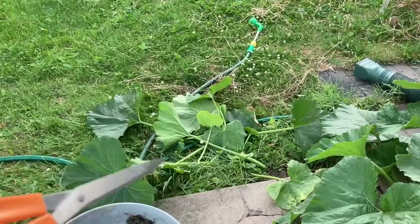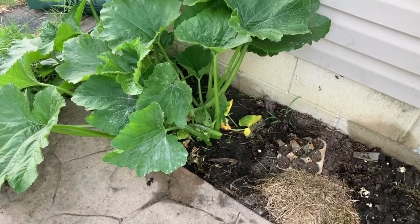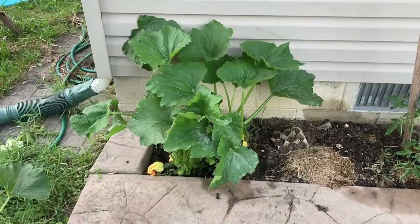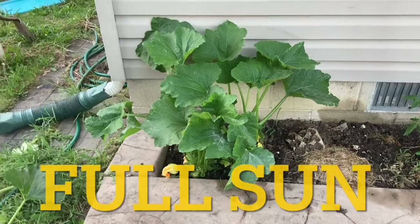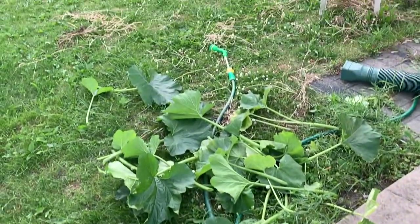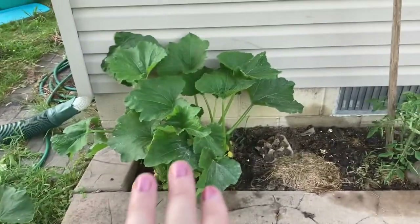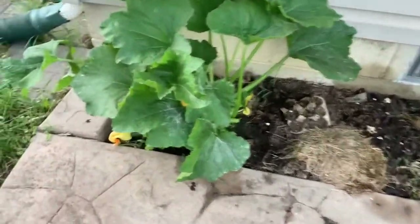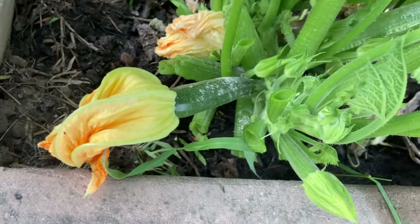Here is the pile of what I've cut — I'm just using regular normal scissors. There's really not a special way to cut this. Look at the difference in that plant. That is a lot of leaves I took off of this one area. Now we can see some of our zucchini a little bit better.